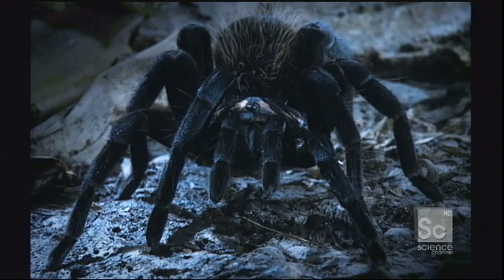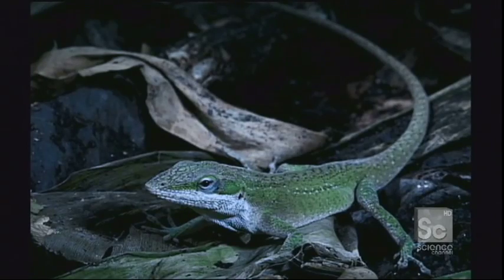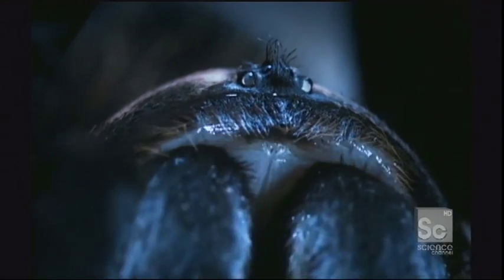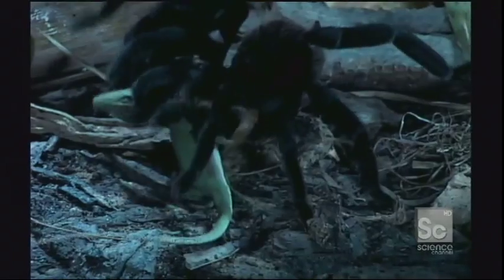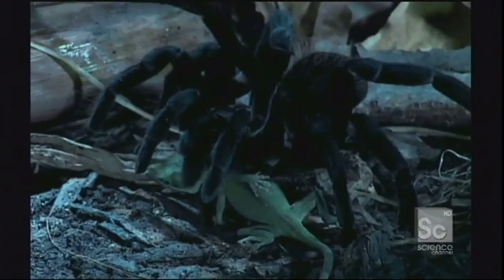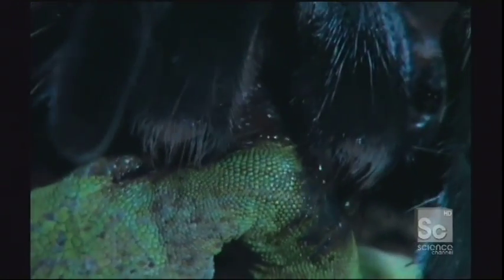Hungry tarantulas will pick up even the slightest vibrations of the ground. These tiny rumblings signal the arrival of a potential meal. The jaws of this Colombian lesser black penetrate like daggers, and the injected venom quickly takes effect.